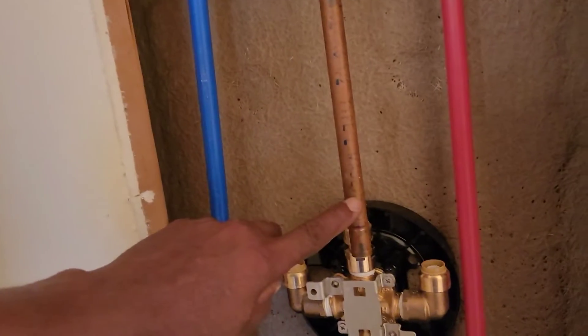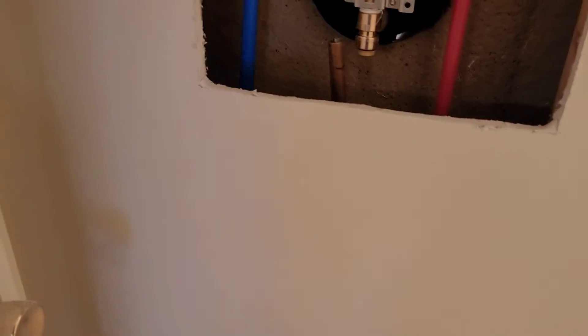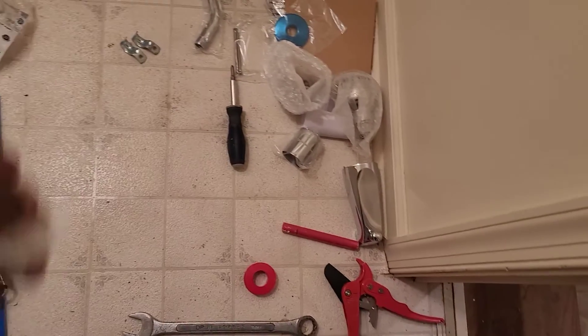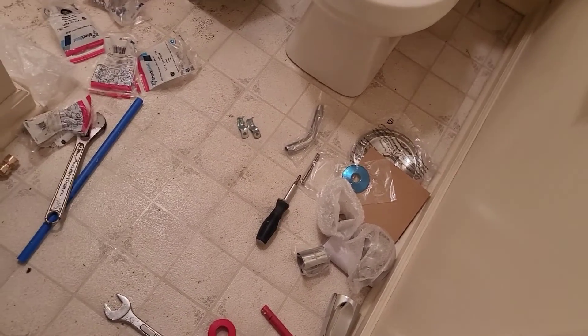So now I'm going to hook up the shower, the spout, hot, cold, put on the vanity ring and so forth. I'm going to go ahead and put the new shower head — it came with a new shower head and new spout and all that. Since I'm putting a new valve, might as well put in brand new everything.